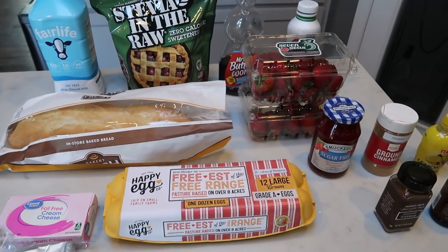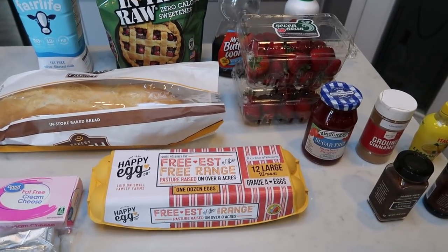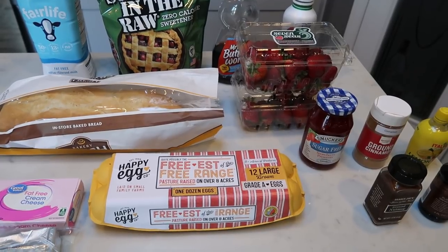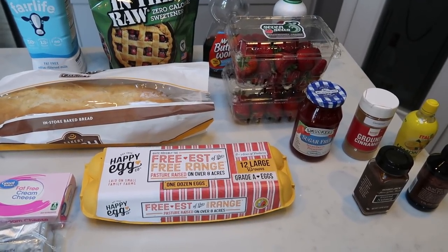For breakfast this week, I'm going to be having strawberry cheesecake French toast casserole. How incredible does this sound? I'm going to pair that with some eggs because the points are a little bit higher — they kind of consume my breakfast points for the casserole. So I'm going to have zero point eggs. Let me show you what is in our French toast casserole.